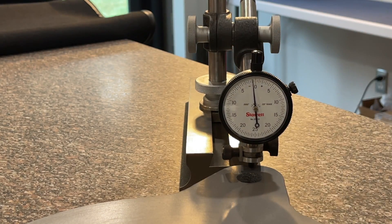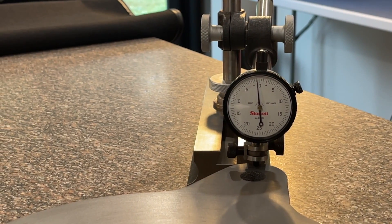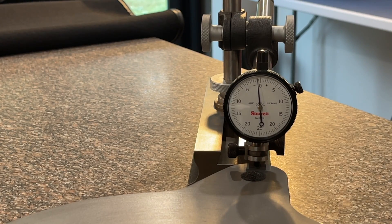Make sure you guys can see that good. That side right there looks like — let's just call it one thousandths low on that one. I do expect a little bit of deviation, but my hope is that it's going to be very minimal.